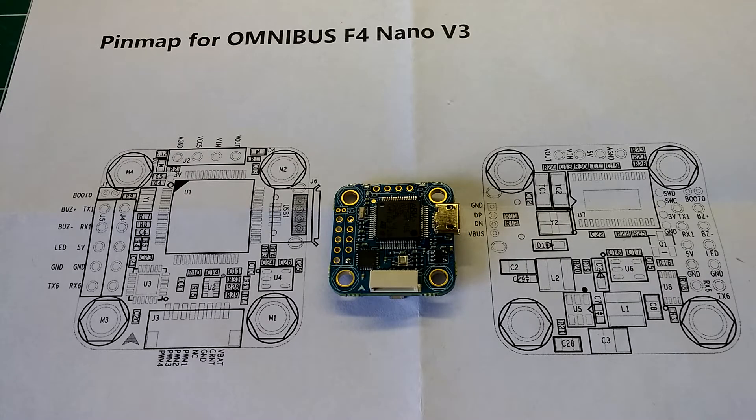Hey, what's up guys? Still Rain here and welcome back to my channel. Today I'm going to be doing a review, an overview, of the AirBot Omnibus F4 Nano version 3 with the LC filter.